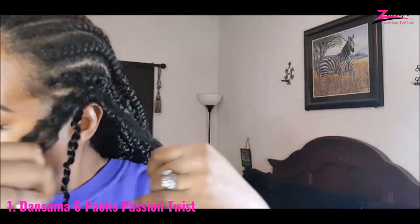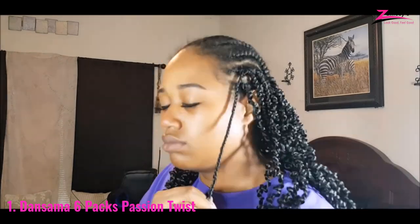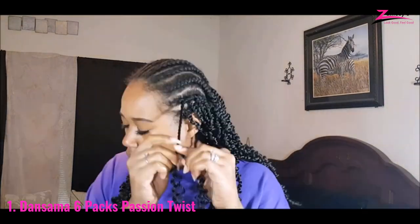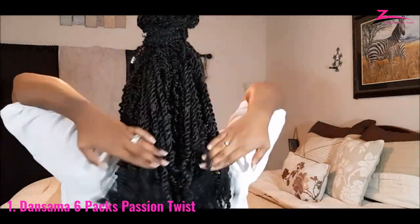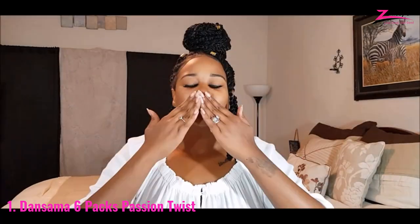With Water Wave hair, you may save a significant amount of time while creating a new hairdo. It comes with 6 packs at a discounted price for a total of 96 strands. Usually, 6 to 7 packs are sufficient to create a complete head of hair in the style of your choice. If you like a fuller hairdo, the 7 packs of products are an excellent choice.